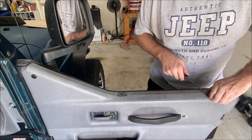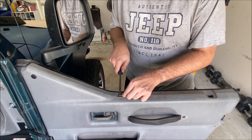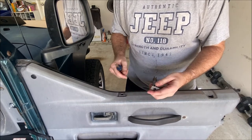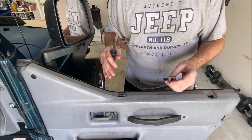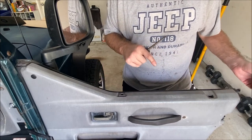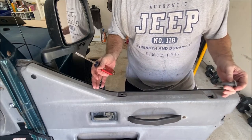Turn it counterclockwise and then just lift it out, and then all three of them come out just like that. I'm honestly not sure if they're all exactly the same length — they probably are — but I go ahead and set them by the top half of the door with the location where they go back into. That way I put them back where I got them out from.